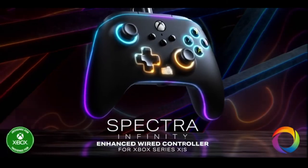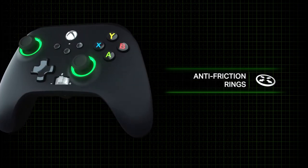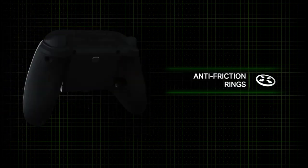If you pick up one of these controllers, make sure you find out what other essential Xbox accessories you need by clicking the card on screen right now. I'll see you next time.